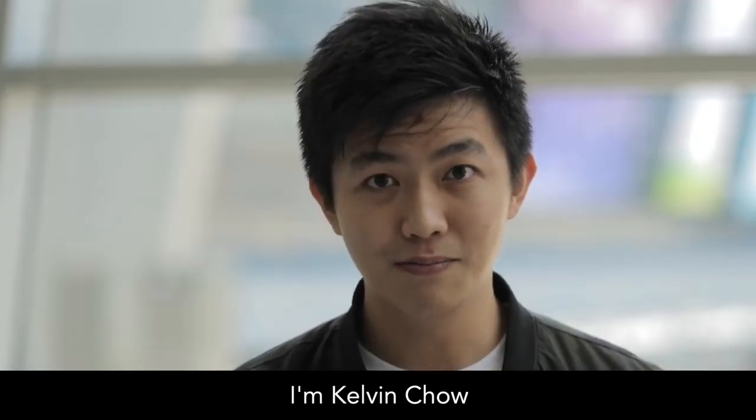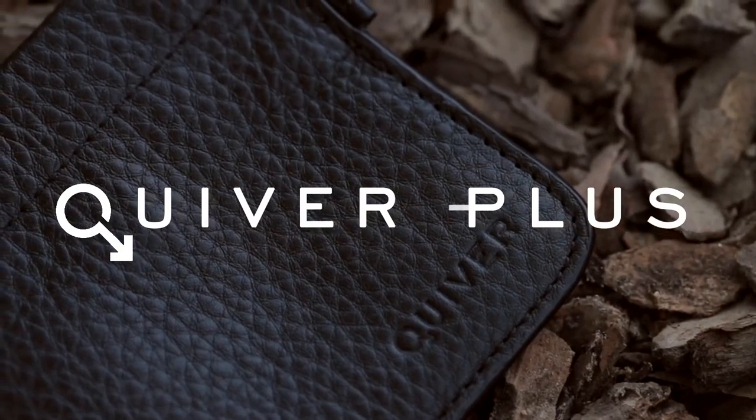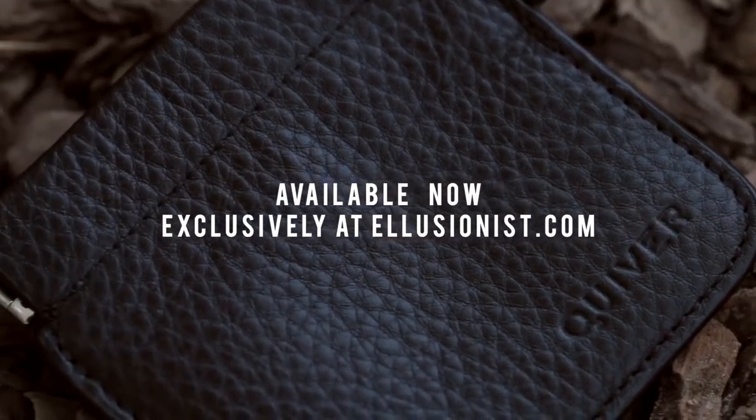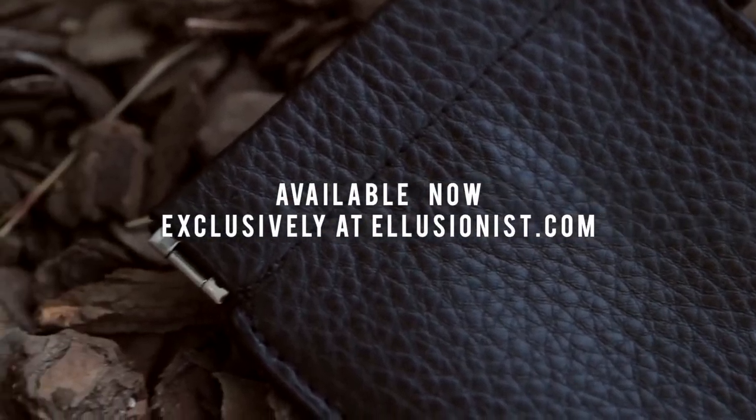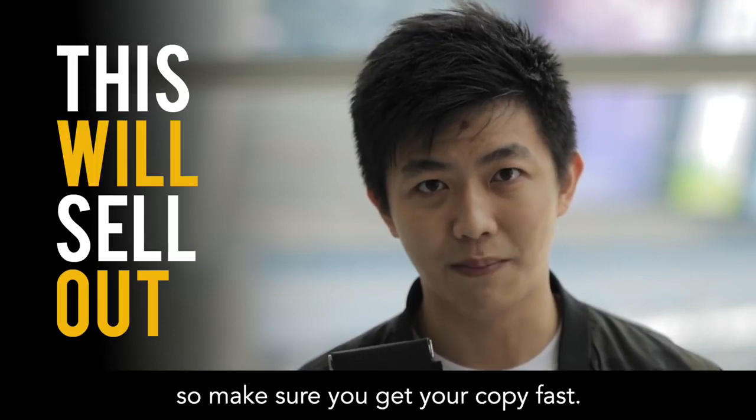I'm Kelvin Chow and I'm very proud to present this video. I'm going to show you Creeper Plus. Illusion is definitely going to sell out this, so make sure you get your copy fast.